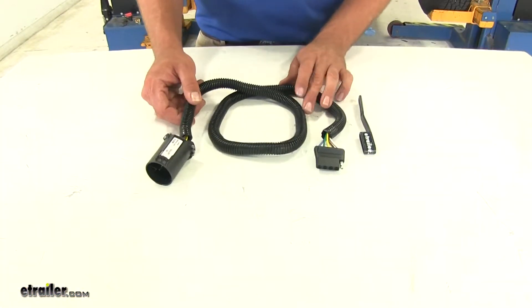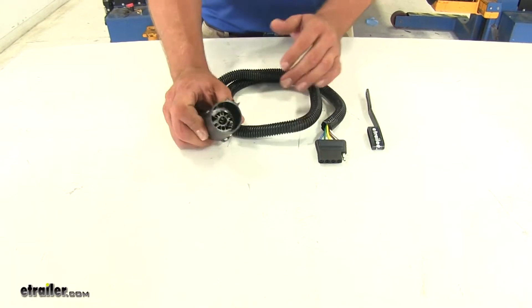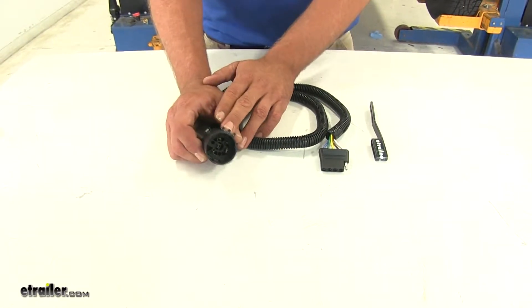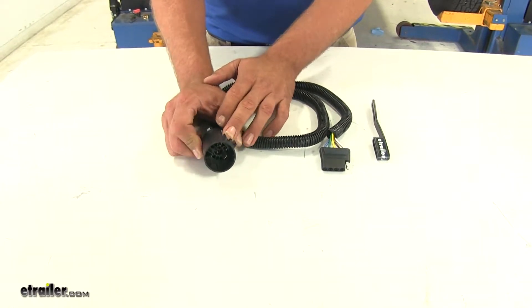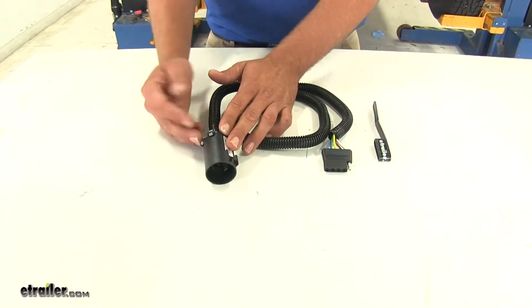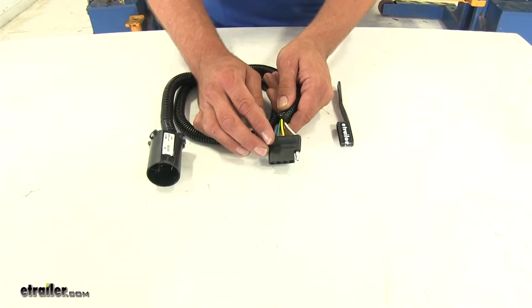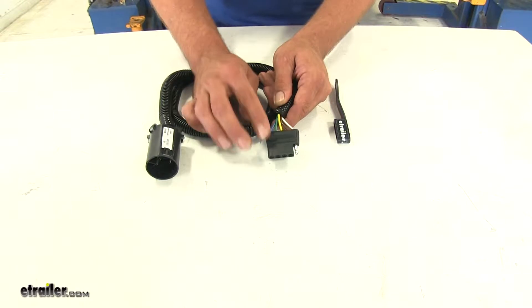As you can see, the wiring harness here is going to be extremely simple. We've got a standard US-style car connector. We're going to plug this into the back of the Grand Cherokee at the plug that's located just above where your hitch will be mounted. This is going to give us the standard four-flat light functions, but it's going to add in the reverse signal.